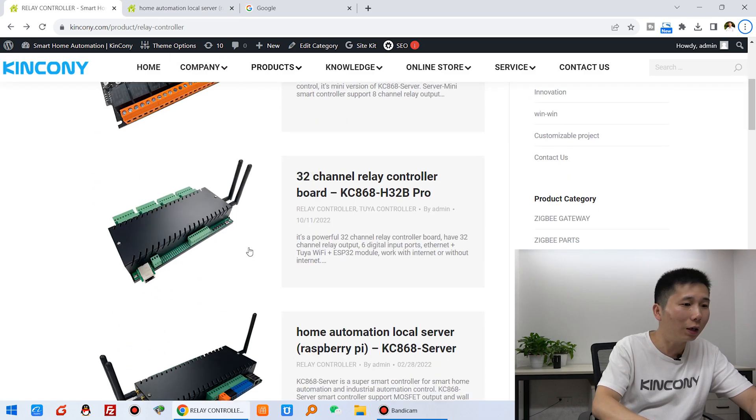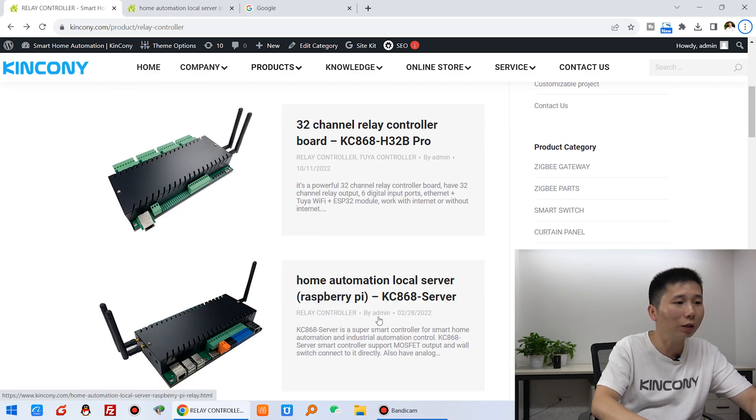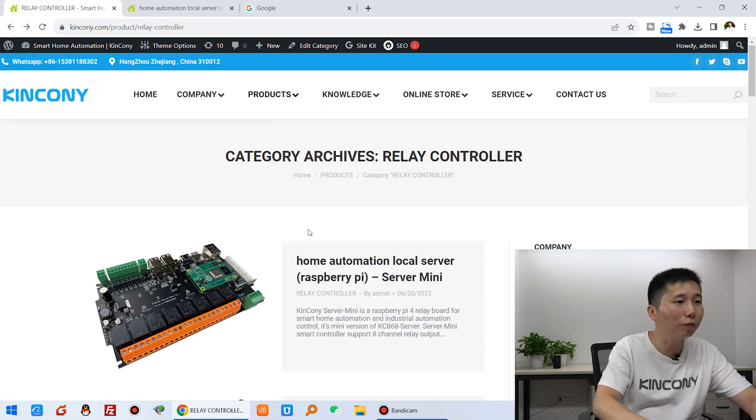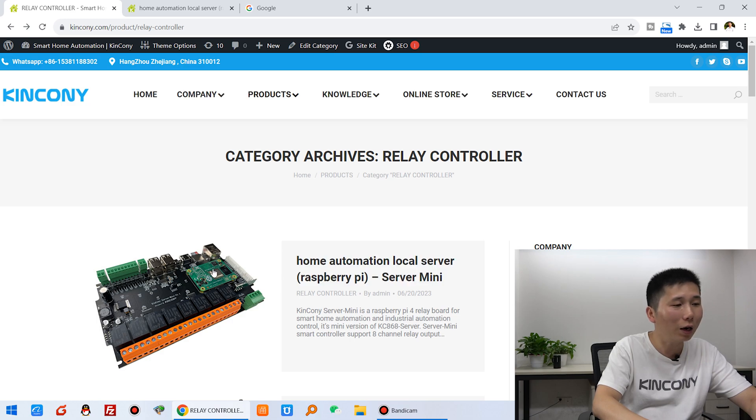You can see that if you use the KC868 server, it has a Raspberry Pi CM4 module installed into the board. We can also use the server mini — you can see it has 8-channel relay and a Raspberry Pi CM4. In this video, I will show you how to install on this board.